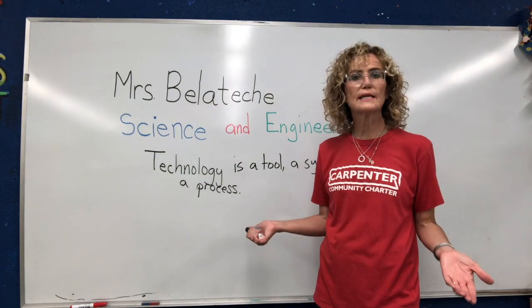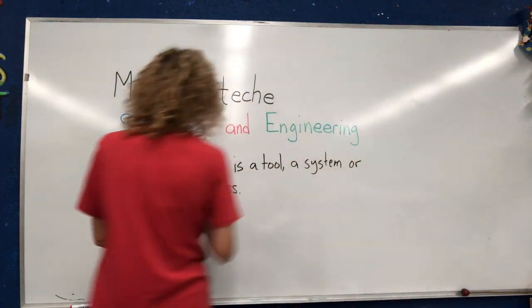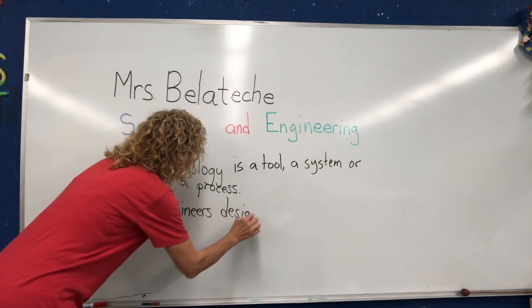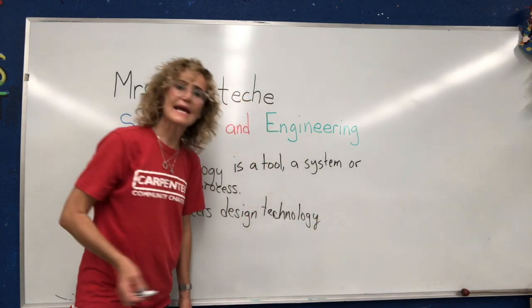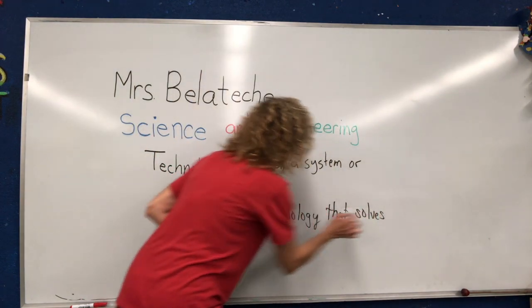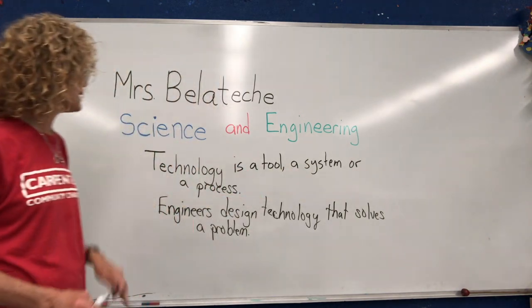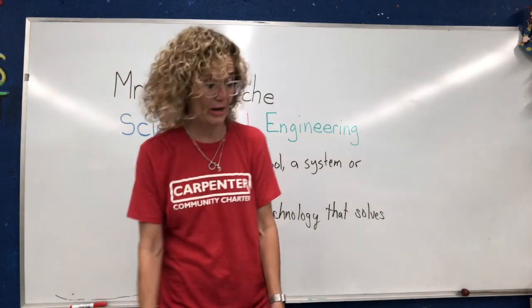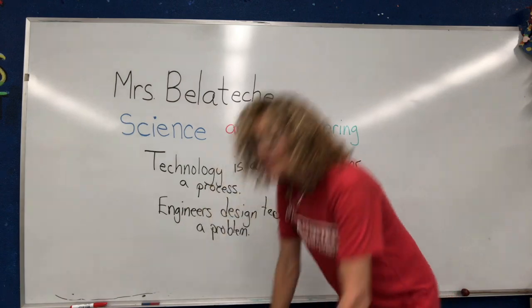Now, what's engineering? Well, an engineer is a person who designs a technology. So let's write that in your notebook — engineers design technology. Engineers are people who design technologies that solve a human problem. You know what? I would really like to sit down right now — and guess what? Somebody designed a stool. A stool is a type of technology that solves a human problem.